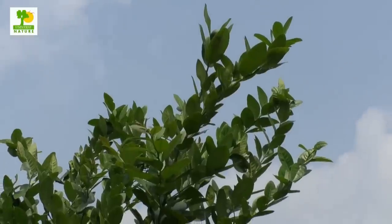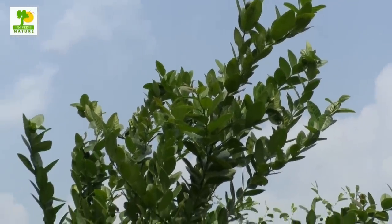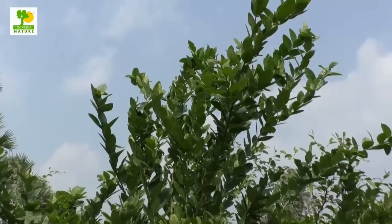Lemon trees grow well in the subtropical climate. They can thrive well in the warm climate, tolerate drought, but are highly sensitive to frost.